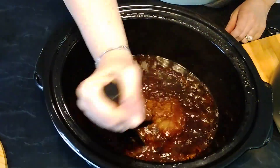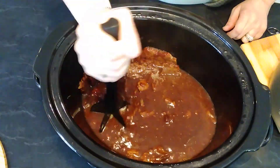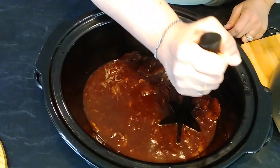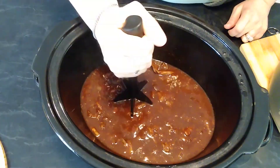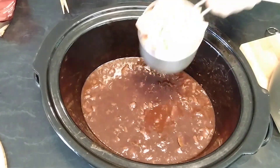After six hours, use your meat masher to shred the meat inside the slow cooker. Add one cup of frozen vegetables of your choice.